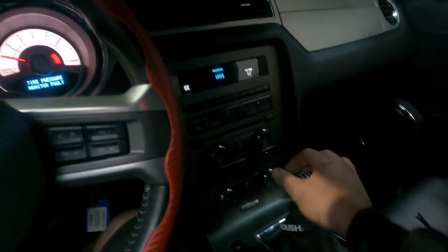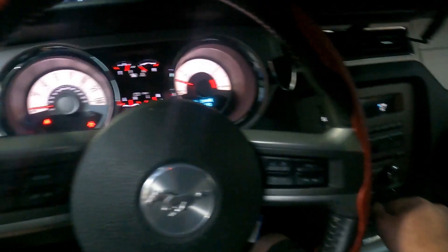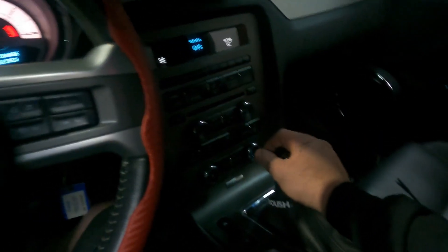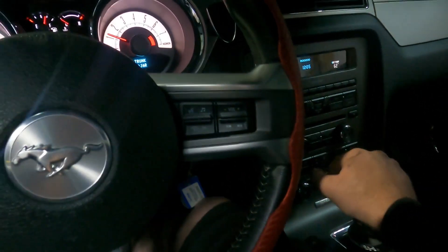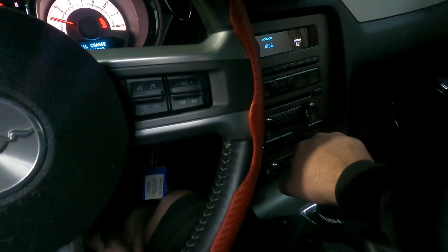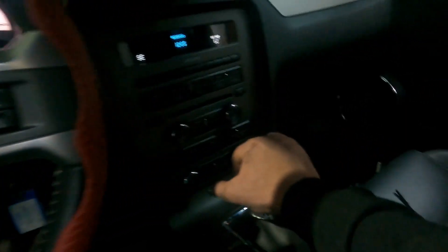Reverse — yep, seems to be moving. Back to first, then back to reverse — you've got to push it all the way to the passenger side and push it hard to click reverse in on this transmission. Seems to be working okay.